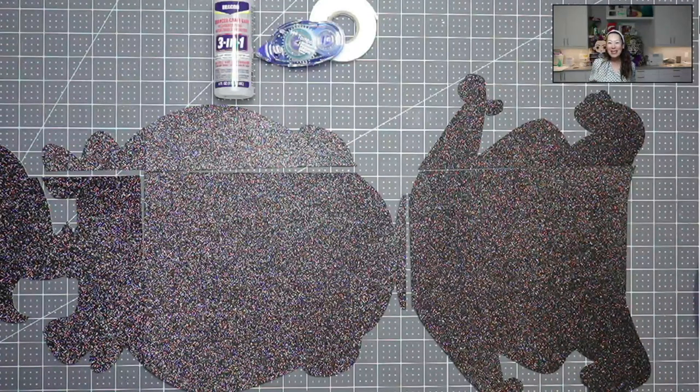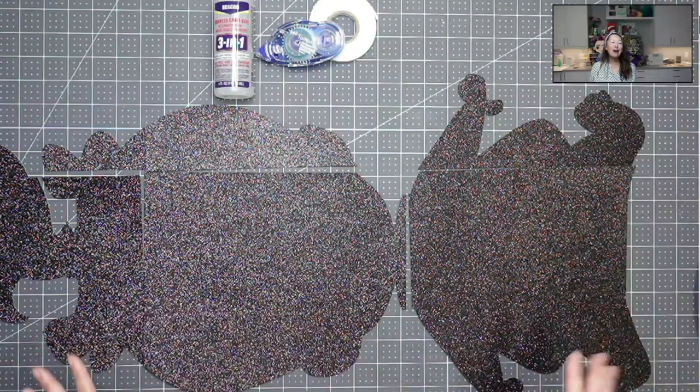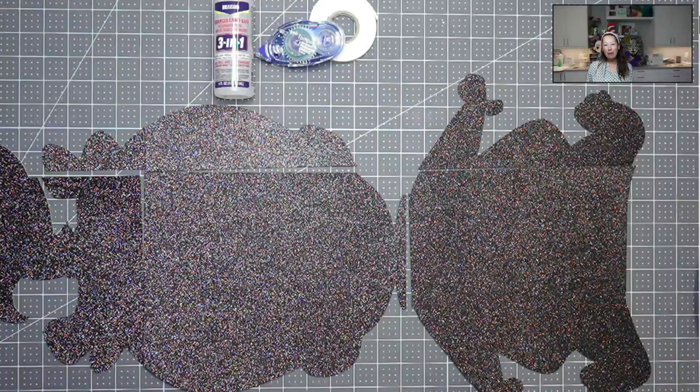Hi, it's Anne from the Useless Crafter. Today I'm going to be putting together Pebbles — in case you didn't recognize this figure. We're doing off the mat. I've done Pebbles before, but the one I recorded before did not have a glitter background, so this one's going to be a little bit different — not so different because we've done it with Jasmine and Snow White before.